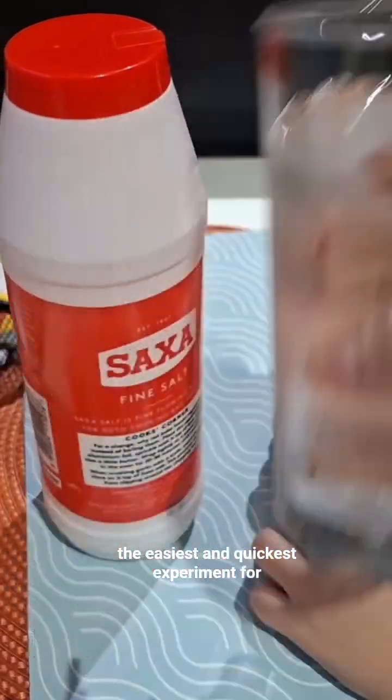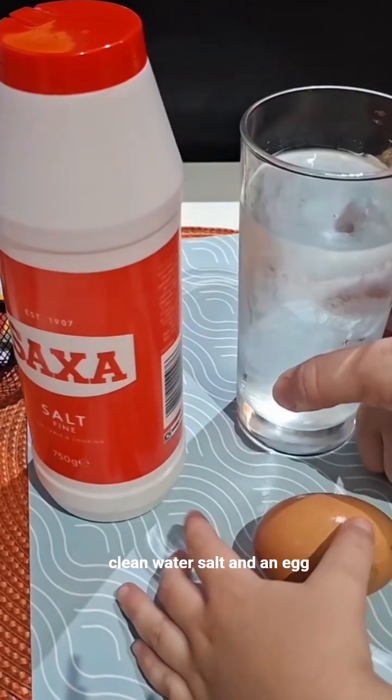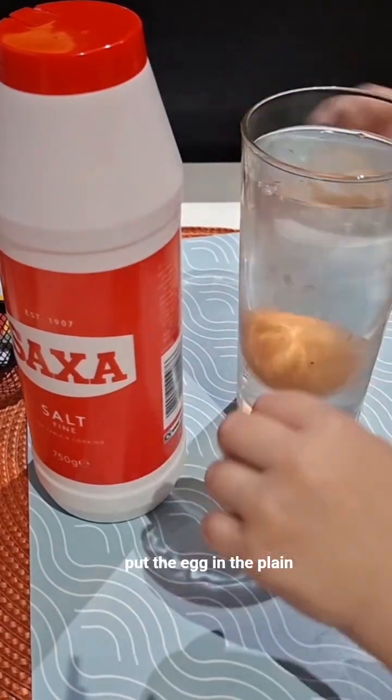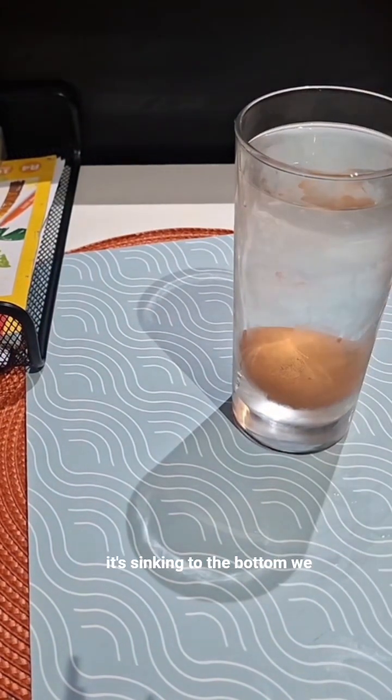The easiest and quickest experiment for kids. We need a glass of plain water, salt, and an egg. We will let the kids put the egg in the plain water, so we can see the egg is going to the bottom — it's sinking to the bottom.